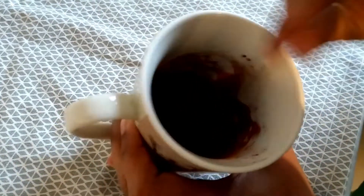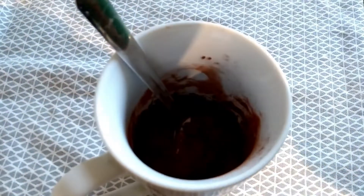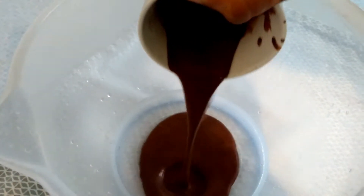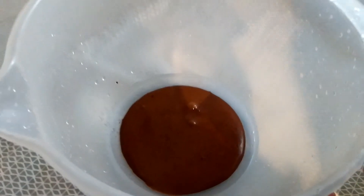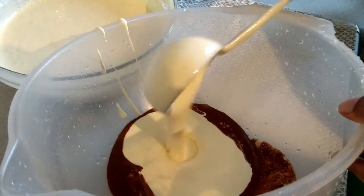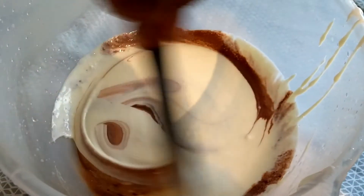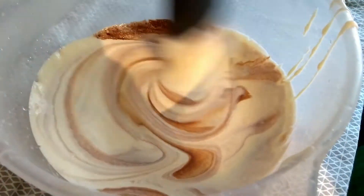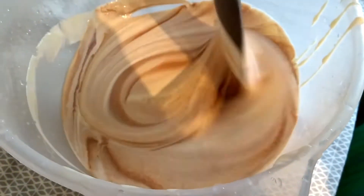Add three tablespoons of milk and mix thoroughly. Don't add too much cocoa powder or it will have a bitter taste. Take a bowl, pour the chocolate mixture in, add the whipping cream, and mix well. You can taste at this point whether you need more sweetness or more bitterness, then adjust the ingredients accordingly.